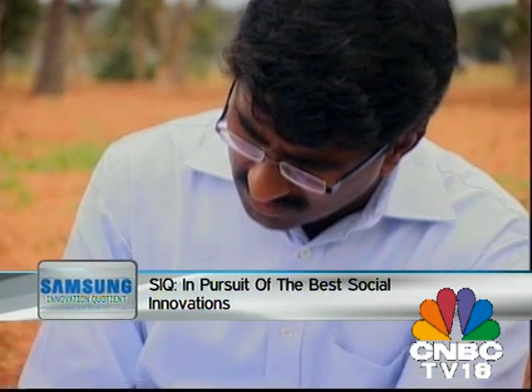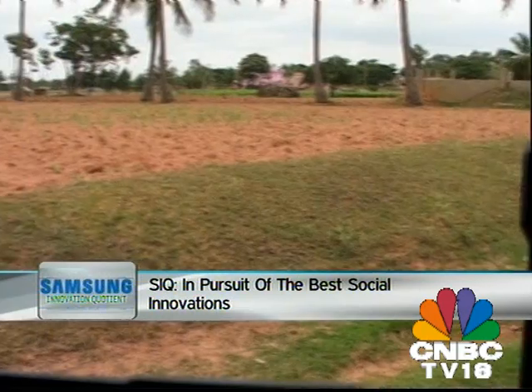The situation was no different for the family of Vijay Reddy, an IIT graduate hailing from a farm in rural Andhra Pradesh.